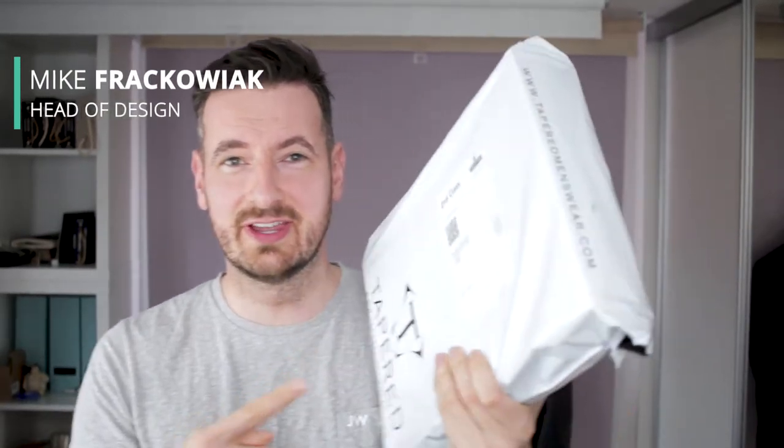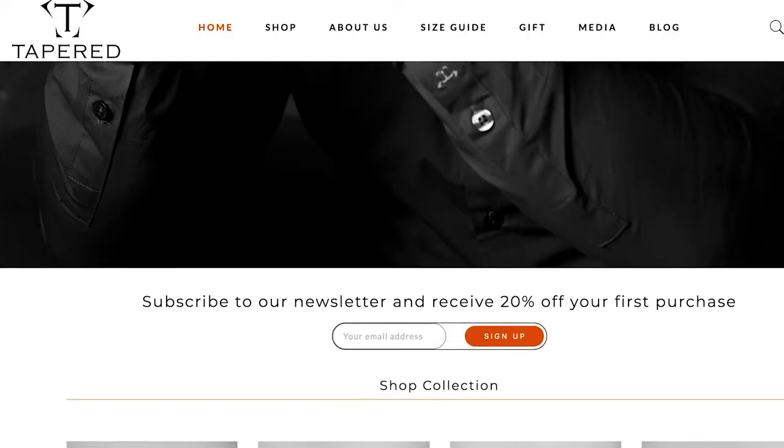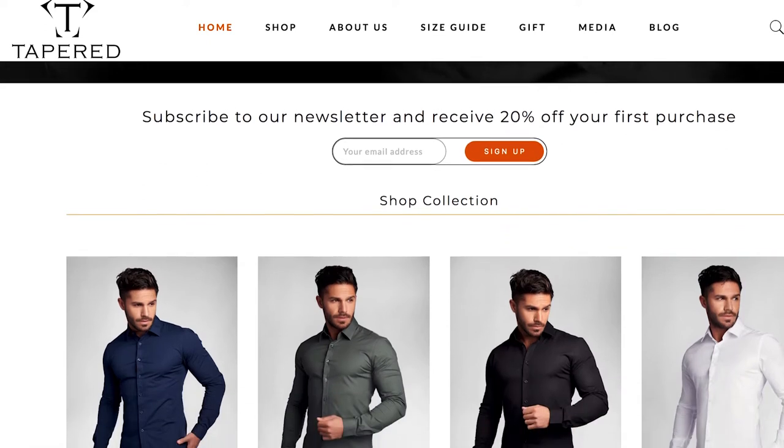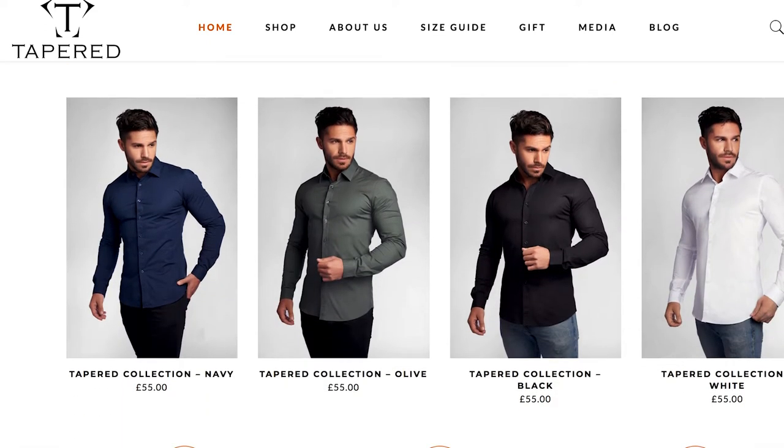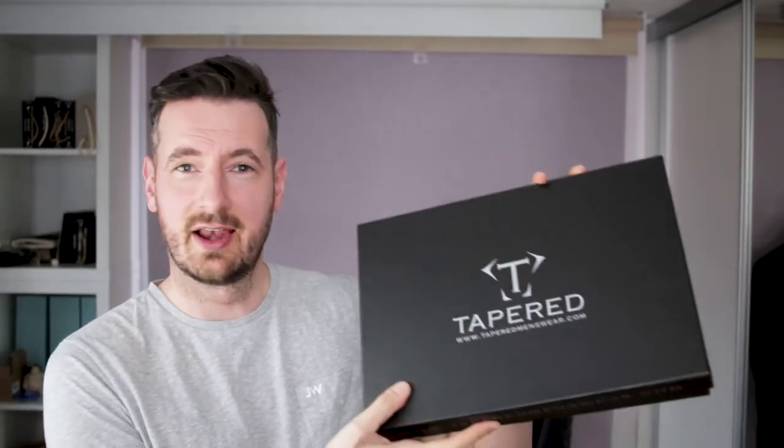This has arrived in the post from our friend Jay. Let's see what's inside. Jay has started this thing called Tapered Menswear. I like the packaging. There's some bulk there, some little stickers. It's nice and premium.